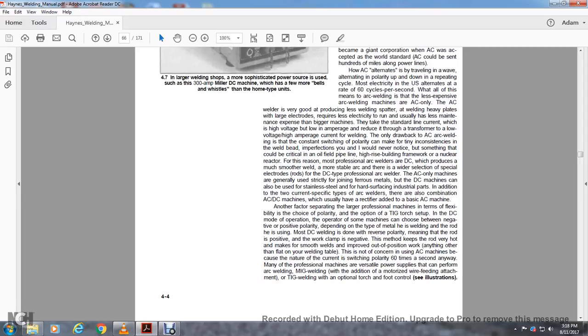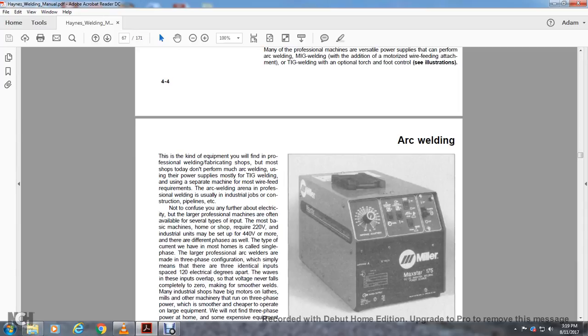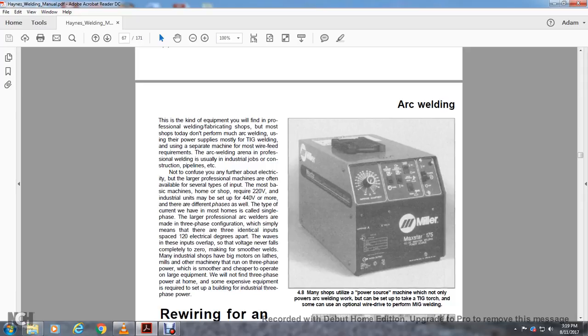Many professional machines offer versatility: power supplies can perform arc welding and MIG welding — with a motorized wire feeding attachment — as well as TIG welding with an optional torch and foot control. Most professional welding and fabrication shops that perform arc welding use a separate power supply for TIG welding and a separate machine for wire feed. Some arc welding is used in industrial jobs or professional welding on construction pipelines and similar applications.